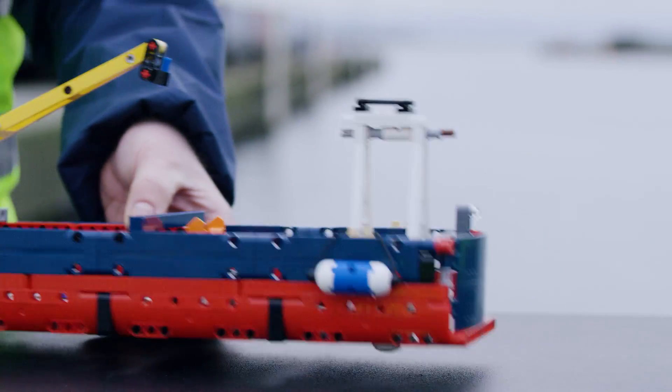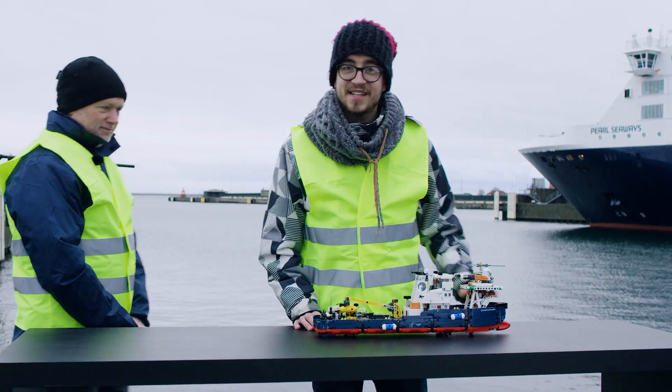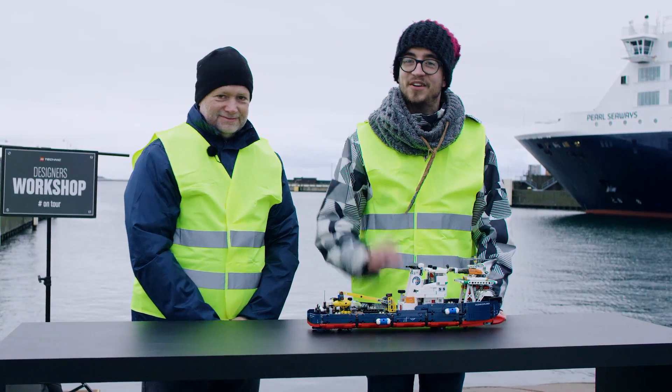That's actually also a nice model. I guess that's all for today. See you next time.